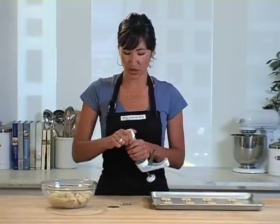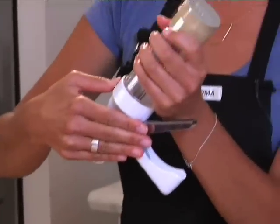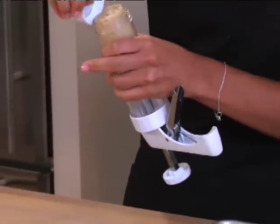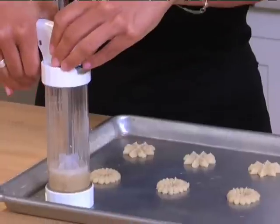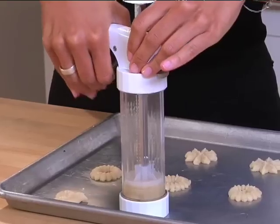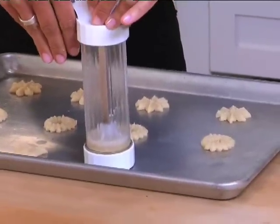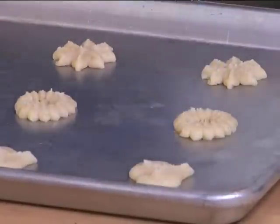Now let's move on and do a row of heart-shaped cookies. The reason why I press down on this lever is to release the tension of the press, so I don't have too much dough oozing out the top. The heart-shaped disc on, screw on the white ring — same technique. You can see that one of my techniques is to lift the press off the cookie sheet very slowly so the shape stays intact.